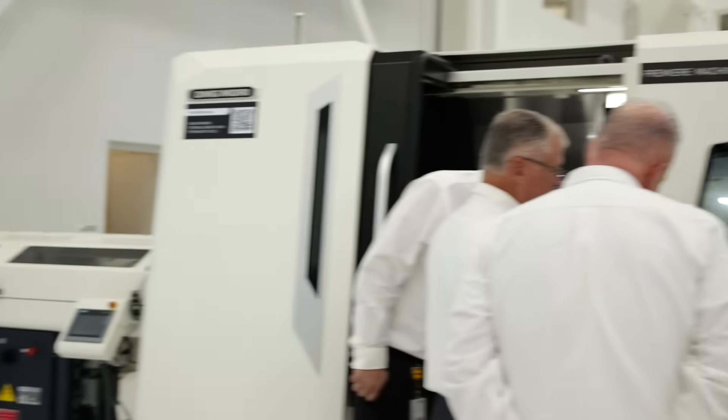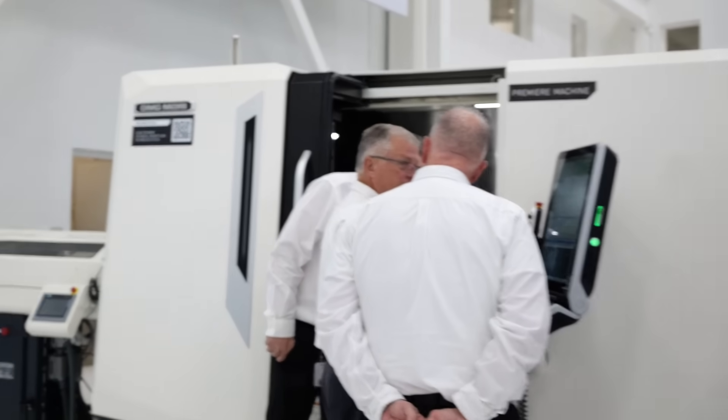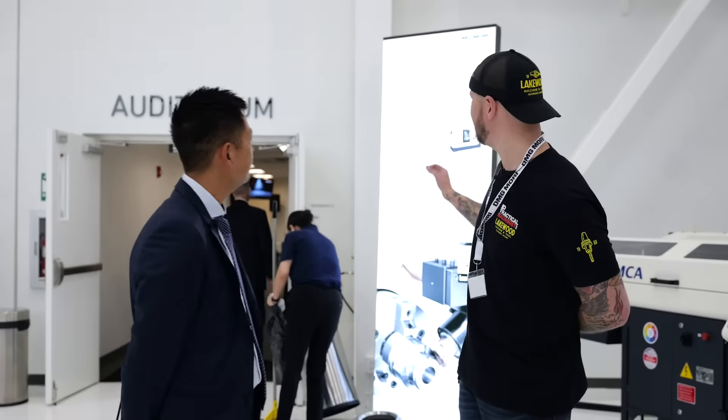So this is one of our newest out of our Japanese factory — we call it the NLX 2500 700 Second Generation. It's our bread-and-butter machine that comes out of our Japanese factory. Everybody loves NLXes; I've gone to places where one gentleman was buying six of them. But what makes a Gen 2 a Gen 2 compared to the Gen 1?